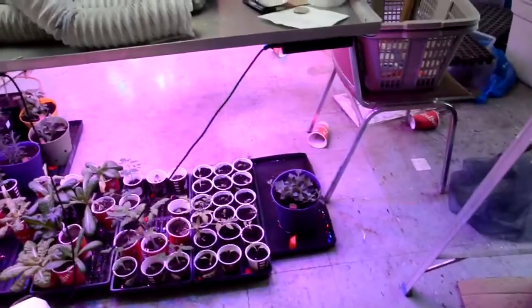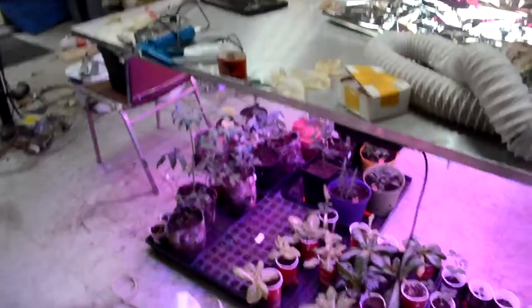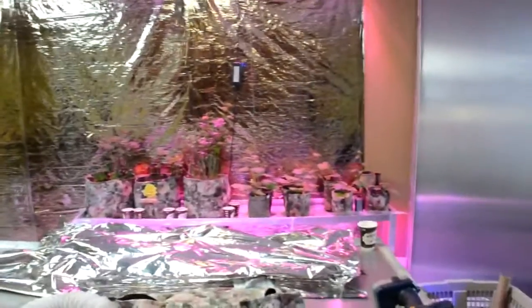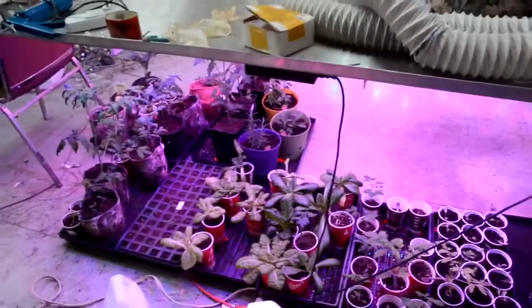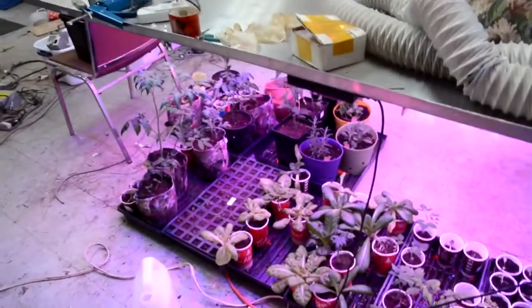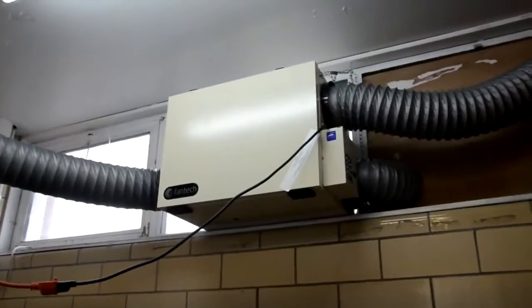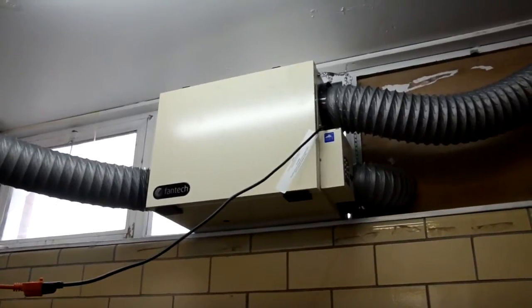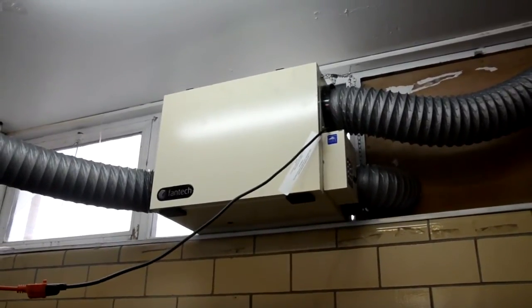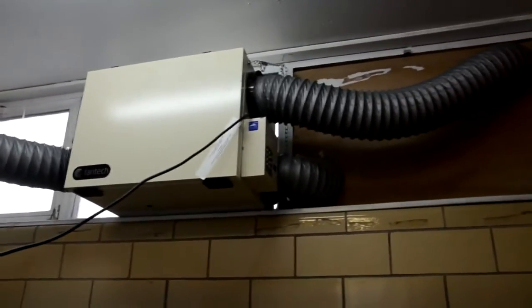More lights to be built, more vegetables to be grown — this fall I should have an ample supply of vegetables. Also, when you grow as many plants inside as I am, you do need some ventilation, so I had to get a ventilator and air exchanger just to take out the stale air.